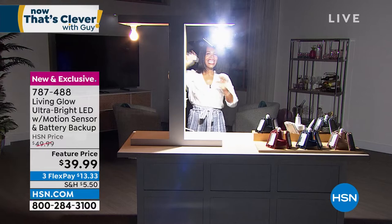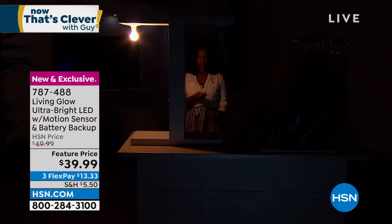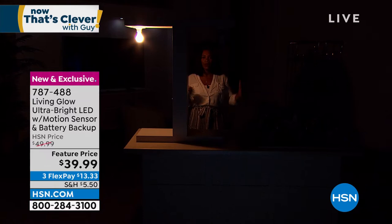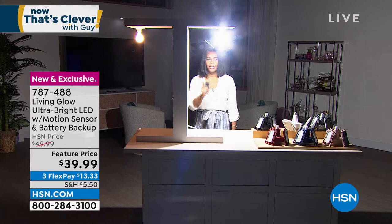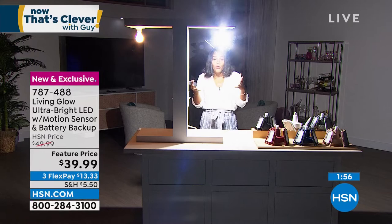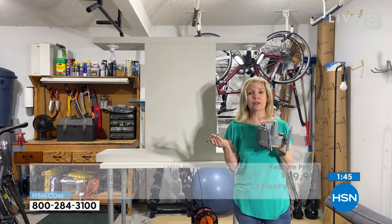When you have this up in the ceiling and direct it where you want, it's going to illuminate your entire area — that's what it's designed to do. One regular bulb cannot compare to this. I turn it off, and you can't even see anything behind me. Or I turn the Living Glow on — I can even do hand puppets on the back wall, there's so much light. Easy to use, easy to install, direct the light. You've got the motion sensor, battery backup, less than $40. And it's rated UL for 50,000 hours — that's 45 years if used three hours a day.